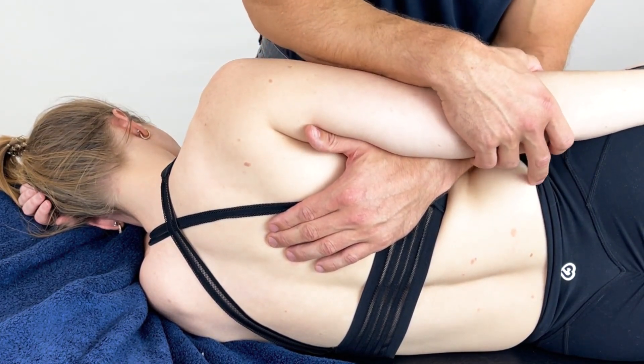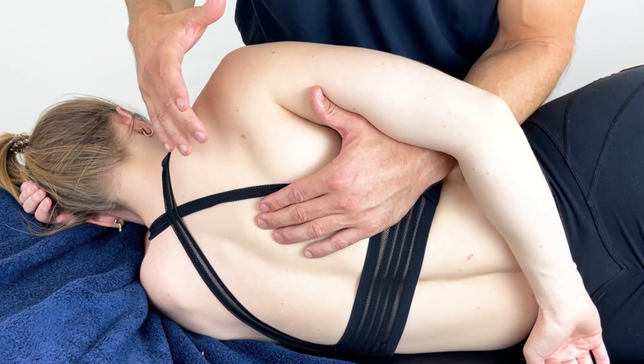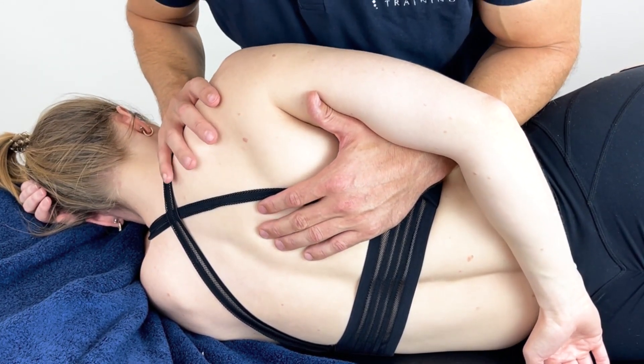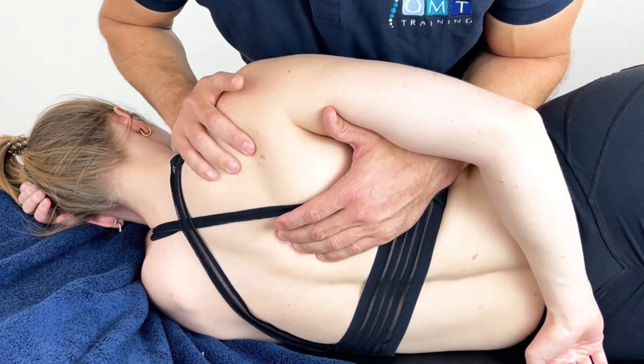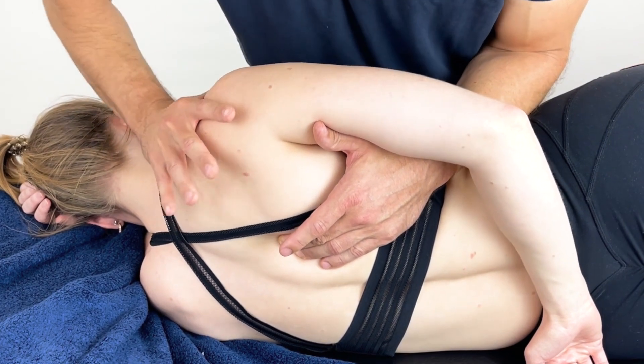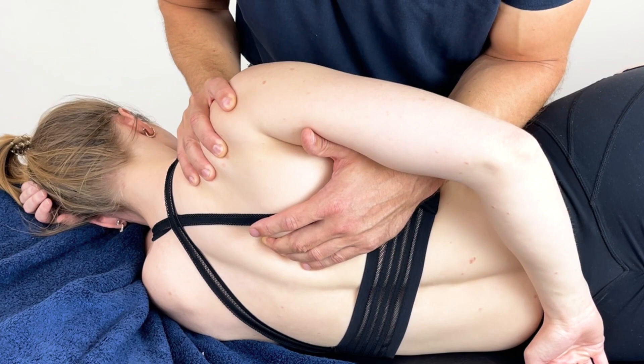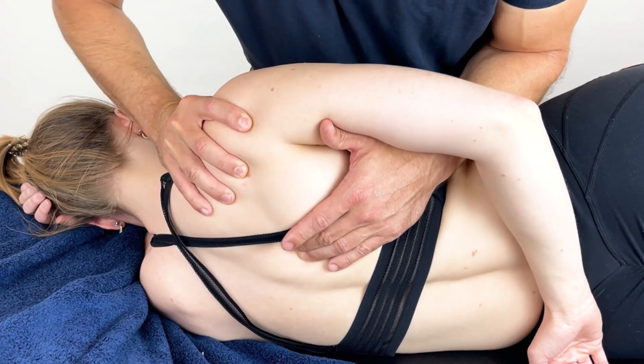If they can tolerate it, we could place their hands slightly behind their back, just exposing that medial border of the scapula. From here we can then shorten the muscle by stabilising the shoulder and find that position where the patient eases off. By controlling the GH or the glenohumeral joint, I can apply some movement of the shoulder girdle in different positions.